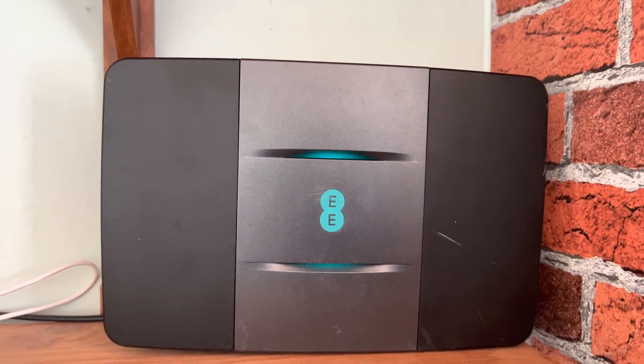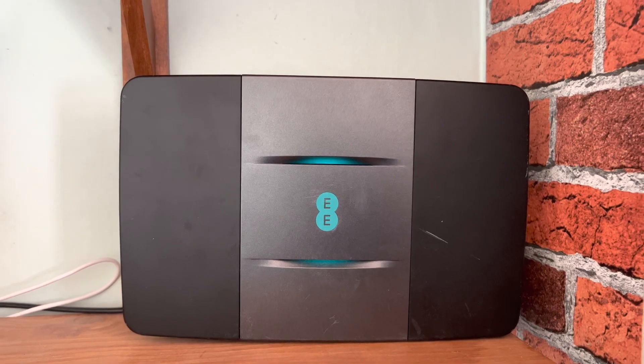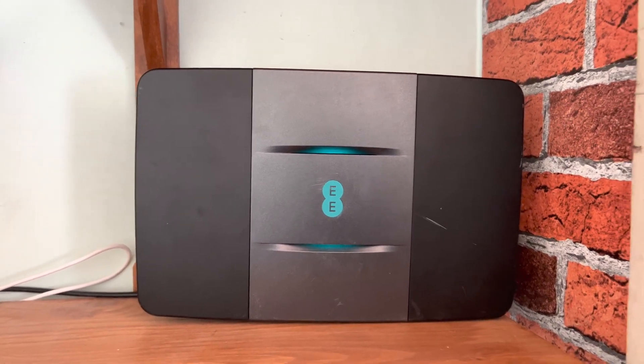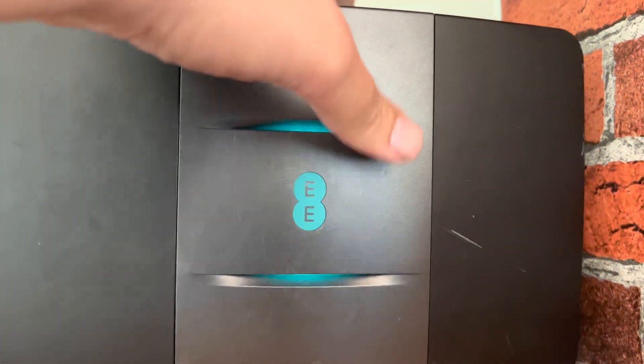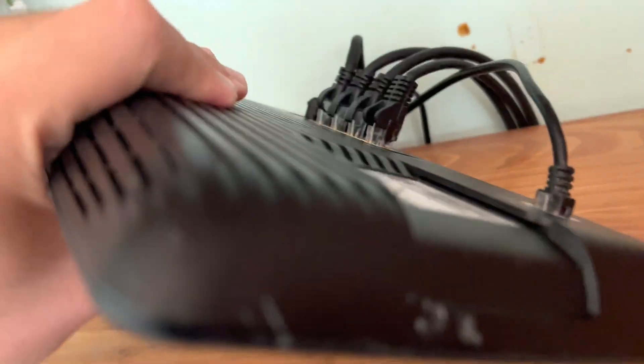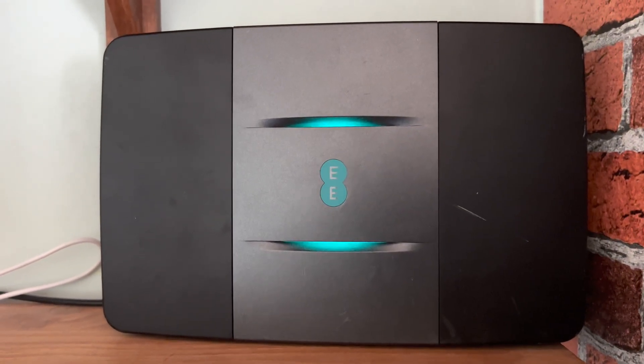Hey, what's up everyone, it's David here with part two of the EE Smart Hub router — installing and setting up the new box. Before I can do this, the old router that I'm replacing, as you can see, has had a hard life. There are four cables connected to the back — that was a previous project, but now it's getting replaced.